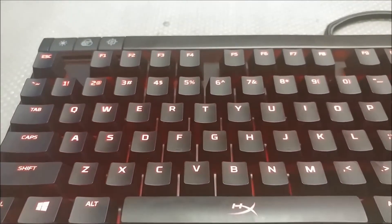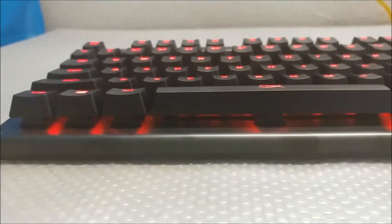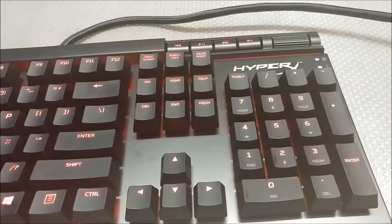I like the floating key design, which is the same as the K70, and I like having a volume wheel and dedicated media controls. I was never a big fan of having to hold the function button while pushing the F keys for media controls.